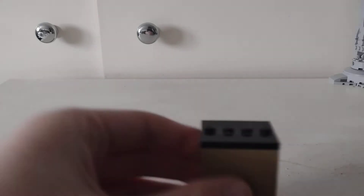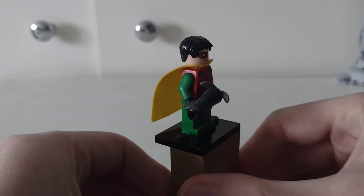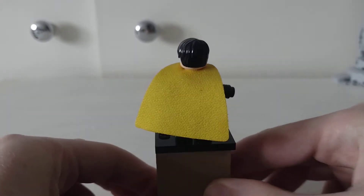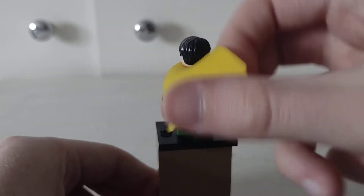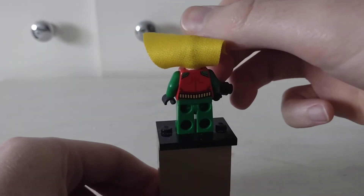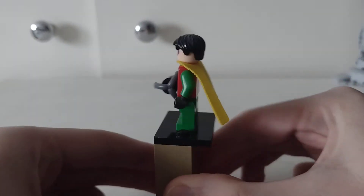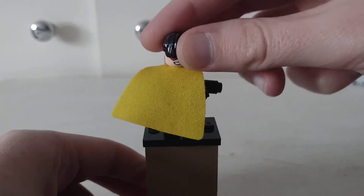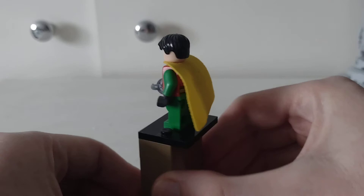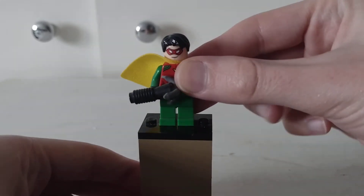Let's move these out of the way for a minute. Here is Robin — he's got back printing there. He does have a double-sided head. I think this is a really good figure; the head is really good for like a Jason Todd figure.